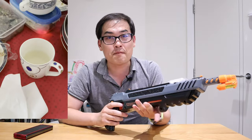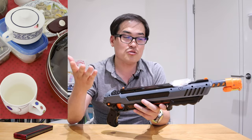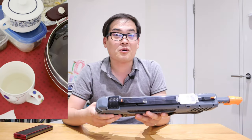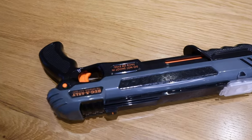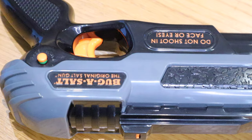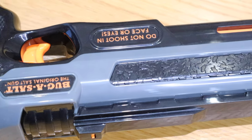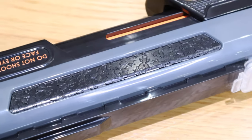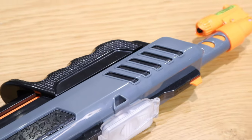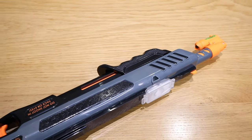My father also tried shooting a fly and he enjoyed it, so I'm posting a clip showing his first shooting session. Overall, I'm really, really liking this product — it's very impressive. No wonder so many people are showing interest; a lot of people around me wanted to see my review as soon as possible. I hope you enjoyed my review of the Bug-A-Salt 3.0. If you have any further queries, please comment below and I'll be happy to come back to you. Thank you very much for watching. This is LJP Tech — all the best, bye-bye.